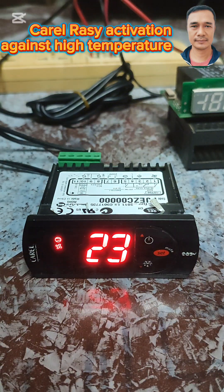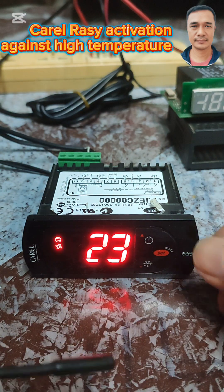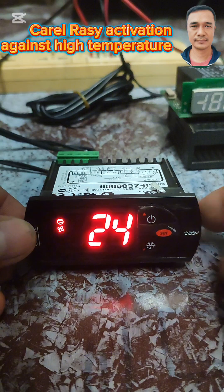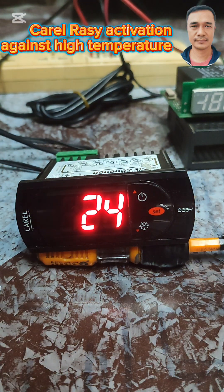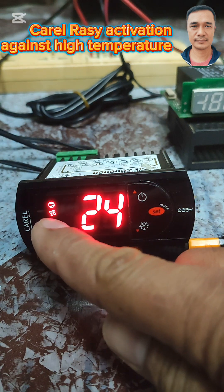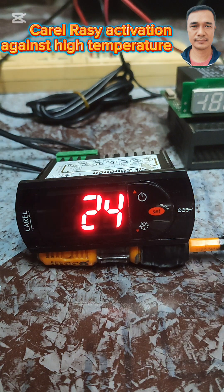The high temperature alarm will activate. This is my room sensor here — I'm holding it and the temperature in my room is 23 degrees Celsius. We have a one-minute time delay for the activation of the compressor as well as the evaporator fan.